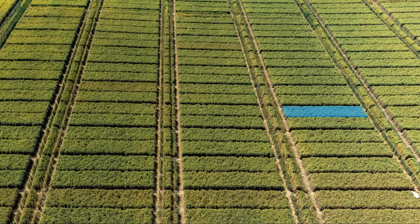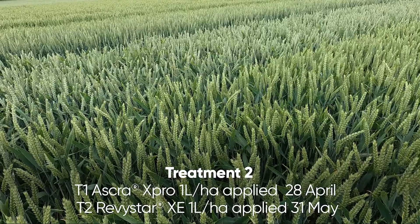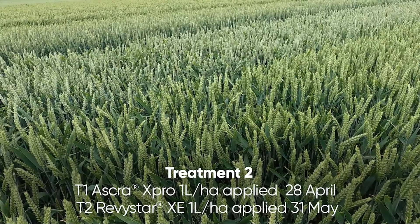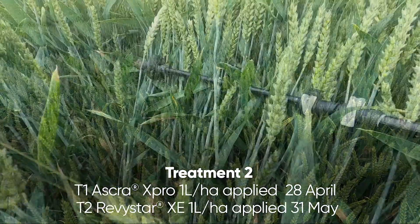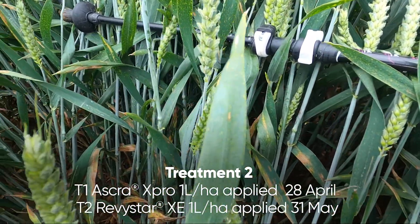Let's have a look at some treatments. Let's look at Askra one litre at T1, applied at the end of April, followed by Revastar one litre applied at the end of May — a four-week gap.